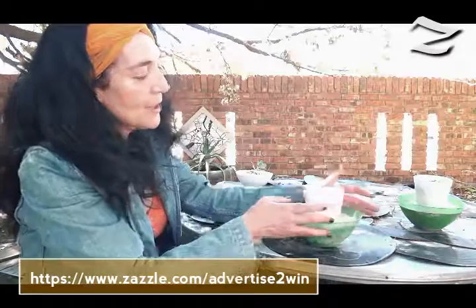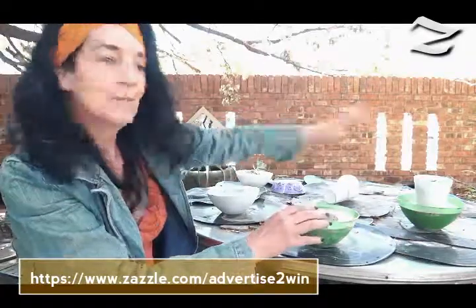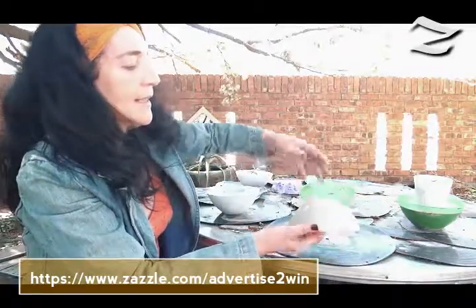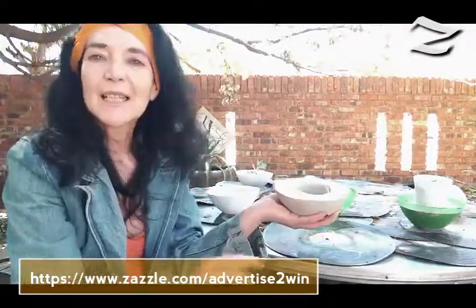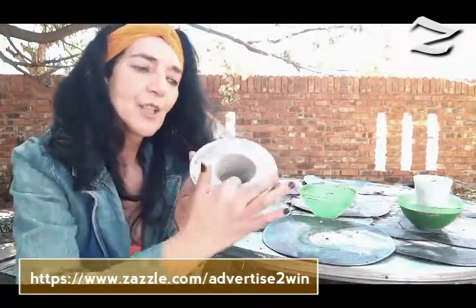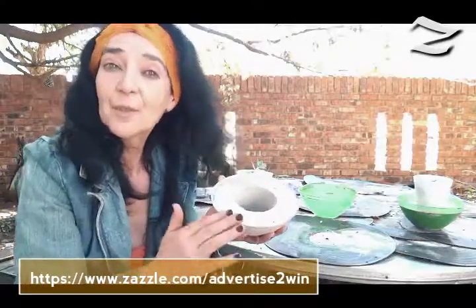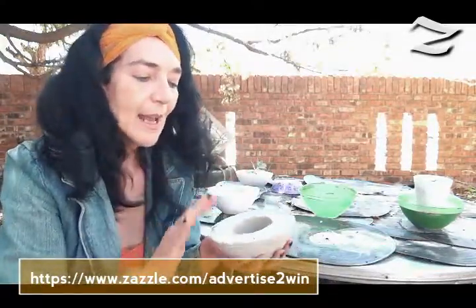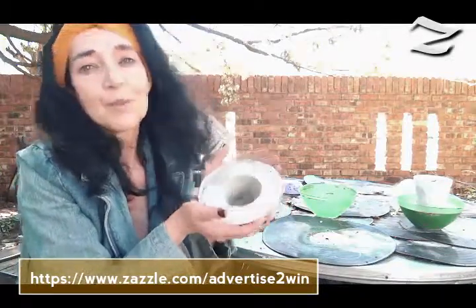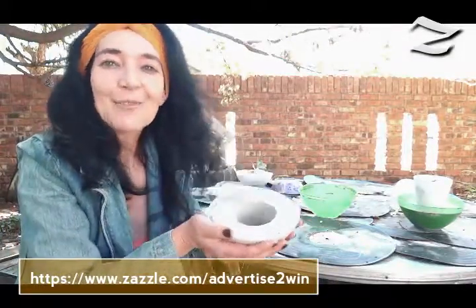Then you just squash it lightly and out it comes — there you have your little pots. You can take a knife and smooth the edges on the outside and on the inside, just with a sharp object: a knife or a file if you want to. Then you make your little hole if you are going to use it for a plant holder, scented candles, or in bathrooms and bedrooms. You don't need a hole, but there's so much you can do with this pot — it's an exciting and easy gift.